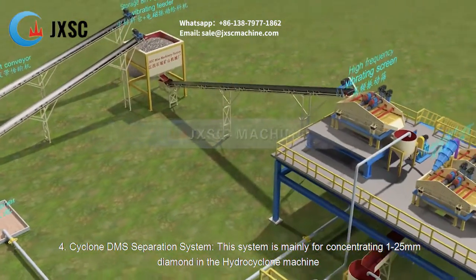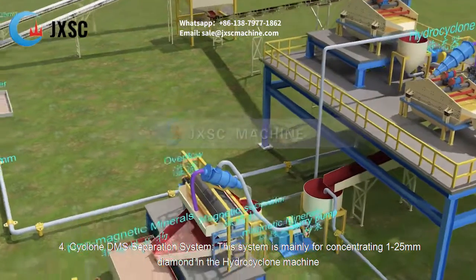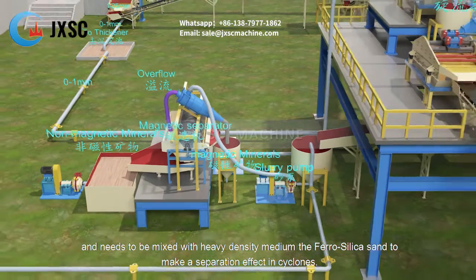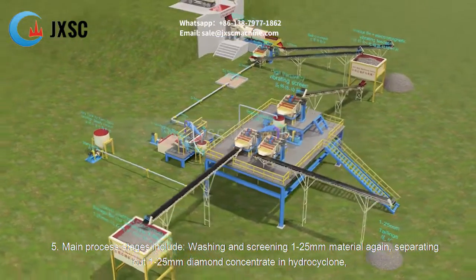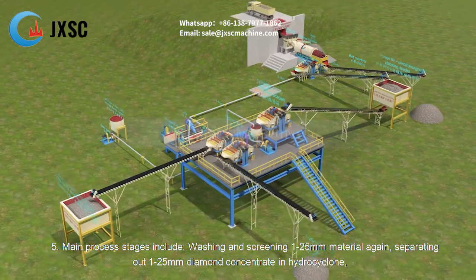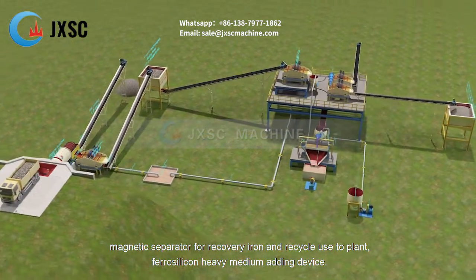The cyclone DMS separation system is mainly for concentrating 1 to 25 millimeters diamond in the hydrocyclone machine. It needs to be mixed with a heavy density medium — ferro silica sand — to create a separation effect in the cyclones. The main process stages include washing and screening 1 to 25 millimeters material, separating out diamond concentrate in the hydrocyclone, dewatering diamond concentrate and tailings, and magnetic separation for iron recovery and recycling.